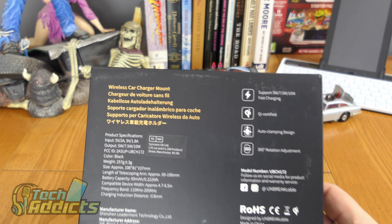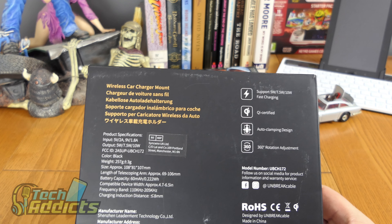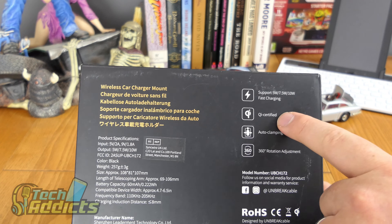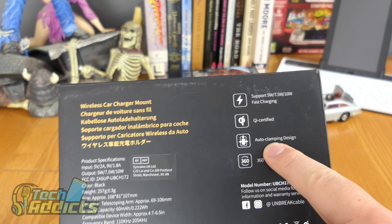Apologies for any noise you can hear in the background — I'm currently getting the bathroom refurbished and my dog's not terribly happy about it. This supports 5W, 7.5W, or 10W fast charging with QI certified charging.